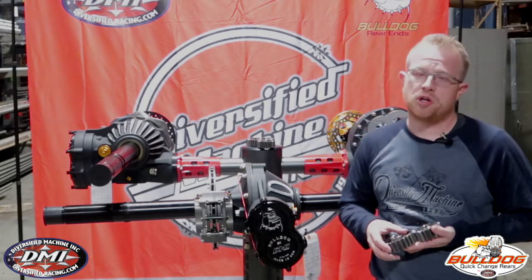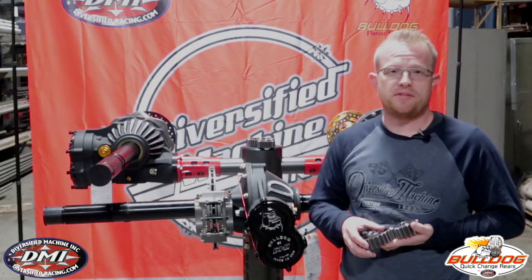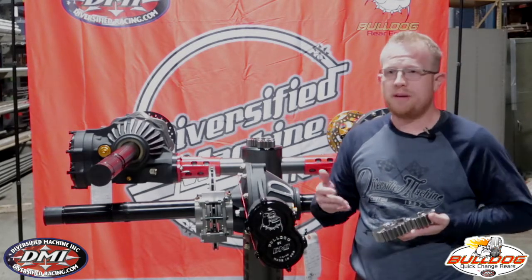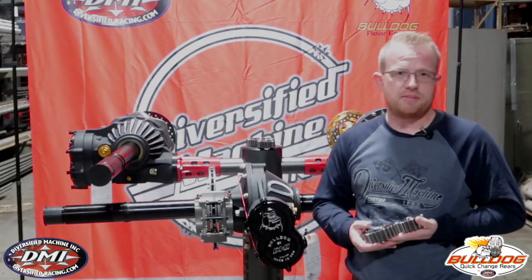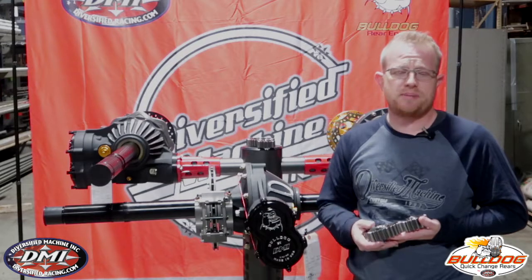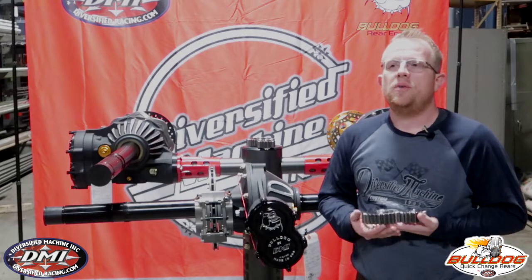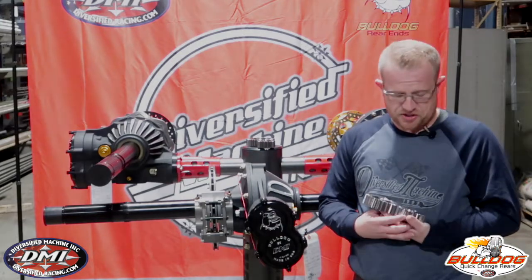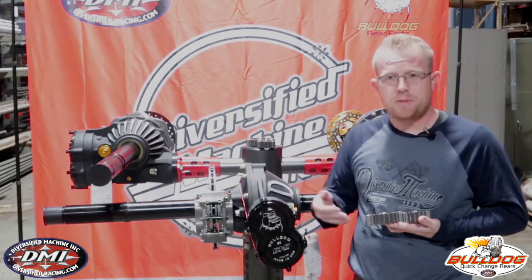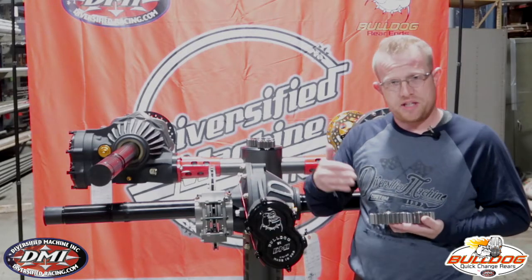Here at Bulldog we don't actually produce our own quick change gears. We were heavily involved in the development of the Friction Fighter quick change gear sets, which are actually produced by Long's Machine. They're a local company to us who's been heavily involved in motorsports for well over 30 years and is really a specialist in gear shaping and gear production. When they decided they wanted to do a quick change gear set, they came to us and asked us to help them develop the proper sets and the market that they felt they should be catering to.